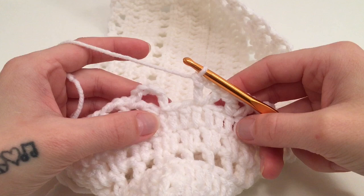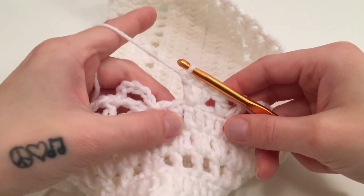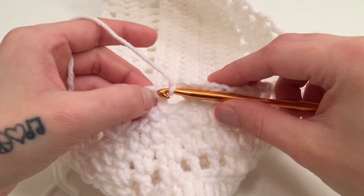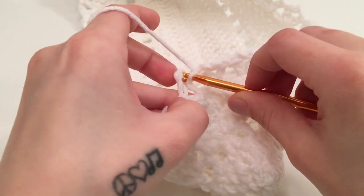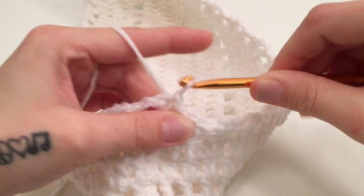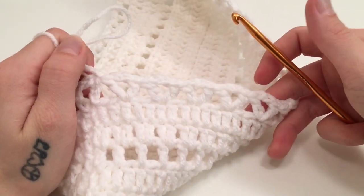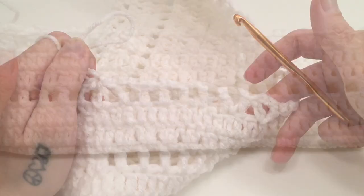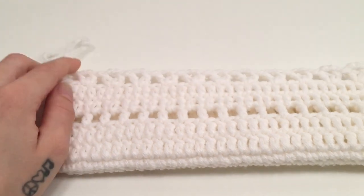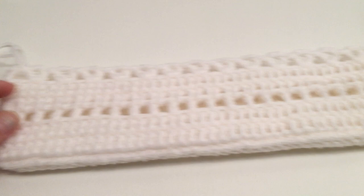When you have made it all the way around round 7 and have 2 stitches left, skip those 2 stitches and slip stitch into the 3rd chain of the beginning 5. That is the end of round 7. You should have 32 extended V stitches all the way around. At this point your work should also be laying flat when laid down and you shouldn't have any more issues with it laying weirdly.